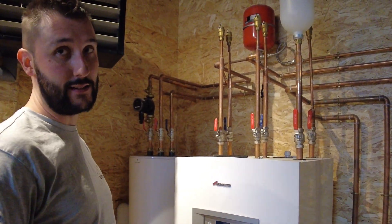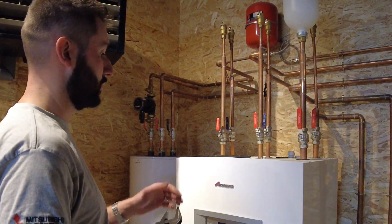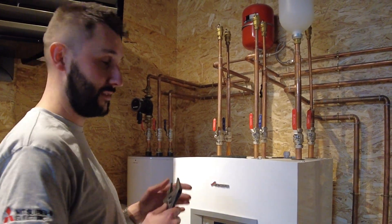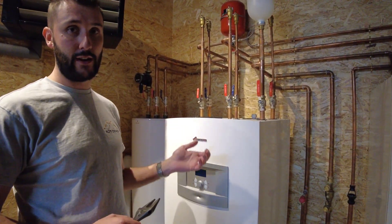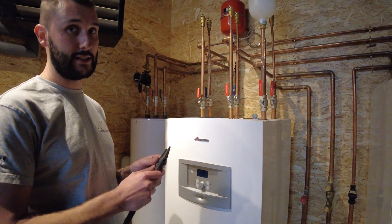Cleaning the filter on an E-series IVT or a Worcester Bosch Green Store E-series. First thing you need is a spanner and a Torx screwdriver, a T25.